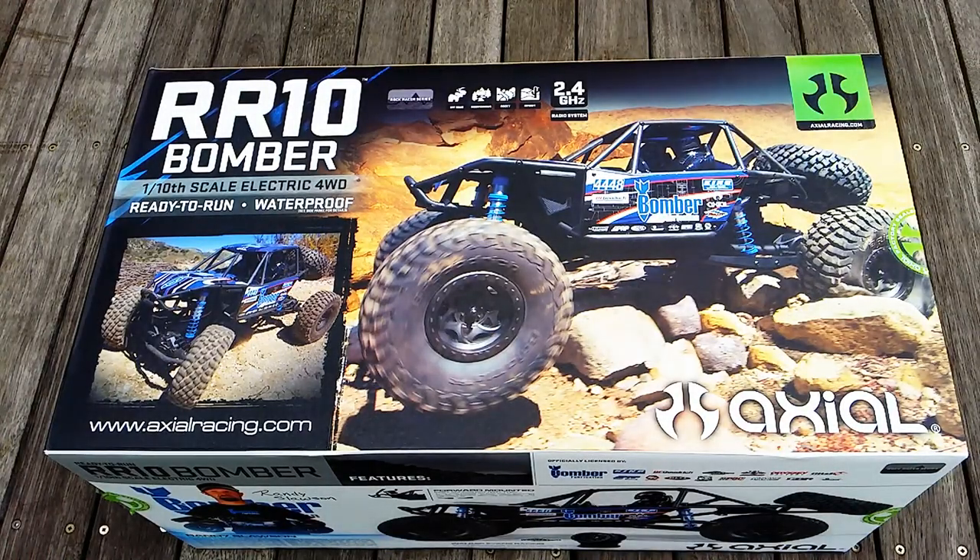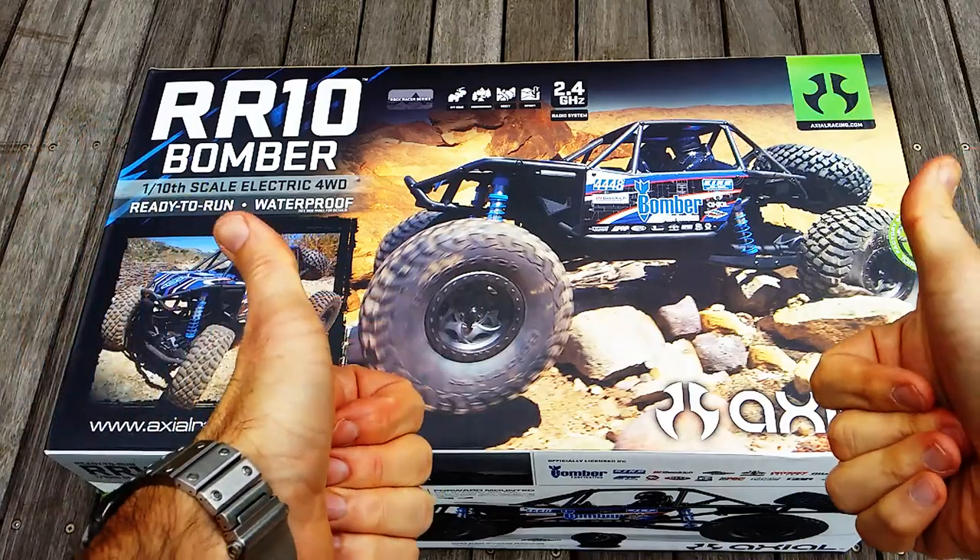I picked this RC up from Crazy Hobbies — it's my local RC hobby shop. Great shop, great staff, pretty much everything you need in there, and if not, they'll hook you up.